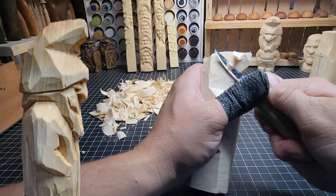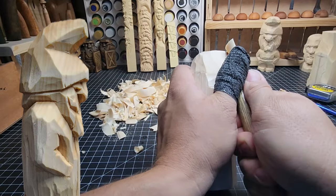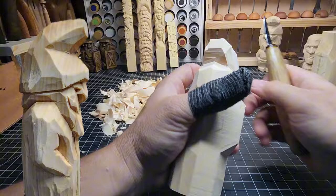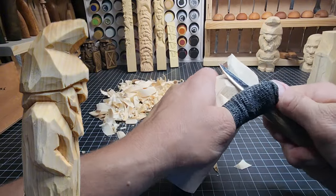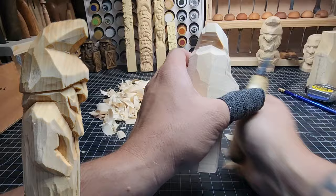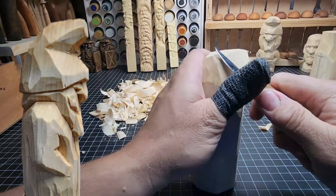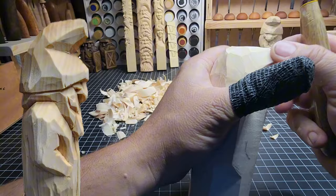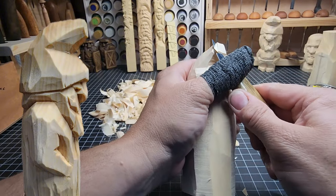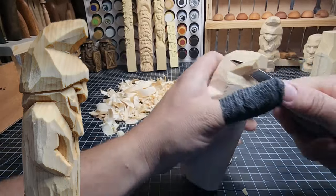Making that pointy end a little bit smaller, bringing it out. With all these flat cuts in here, we'll take some time to smooth them out. We're just removing chunks of wood right now, trying to flesh this guy out a little bit — taking hard corners off here and there.